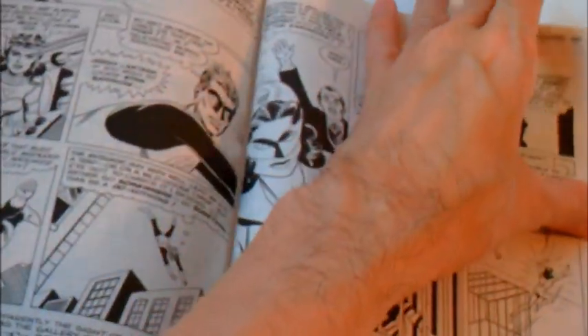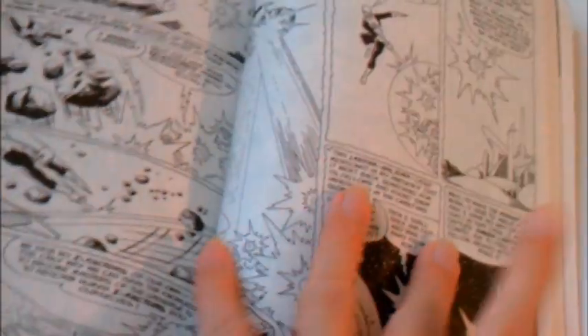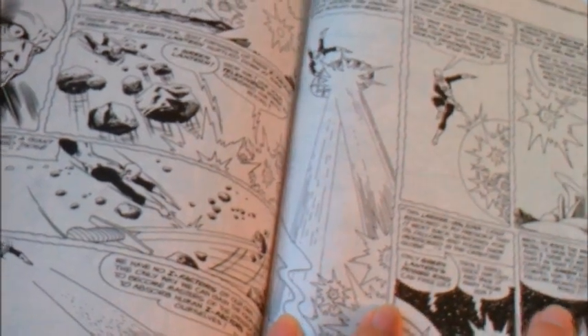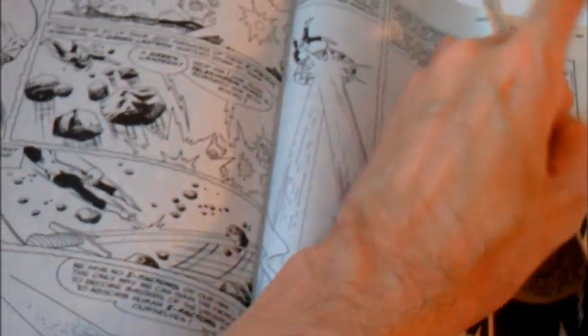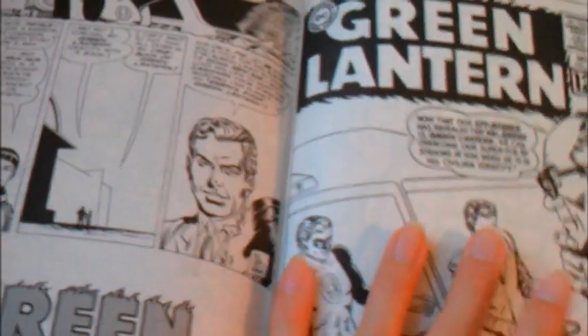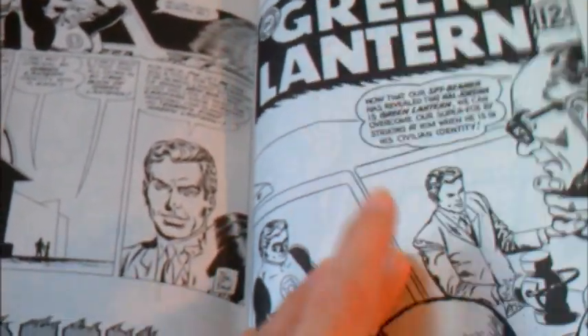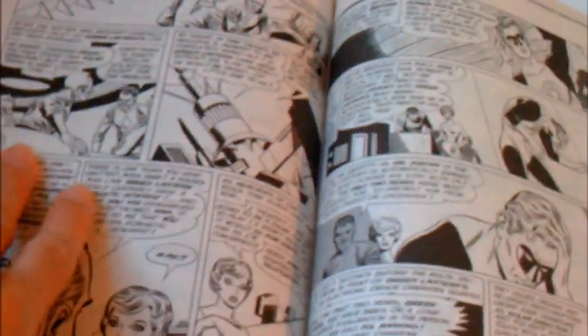Especially at conventions, you'll find this cheaper than cover price. You can probably expect to pay with discounts maybe $12 or even less — even seeing stuff like this go for $8 at conventions. If you see Essentials or Showcases for $8, you really can't go wrong. Not for all this story content.